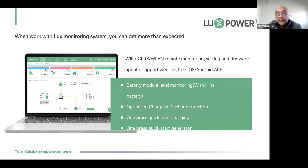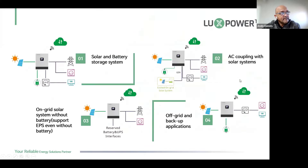You have battery module-level monitoring with the Hana battery — very unique. In the near future, batteries will also be branded with the Lux Power brand. You have optimized charging, one-press quick charging, one-press quick start for the generator, and a generator exercising feature on the screen. Especially now when we don't have load shedding, you can use the web monitoring to remotely start the generator and exercise it for a specific time.